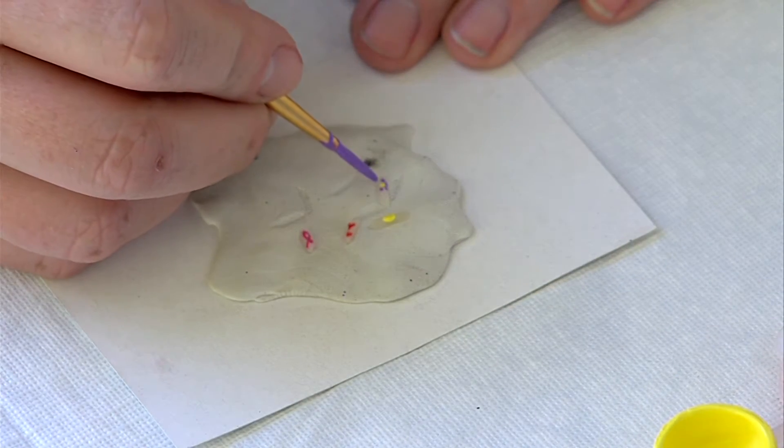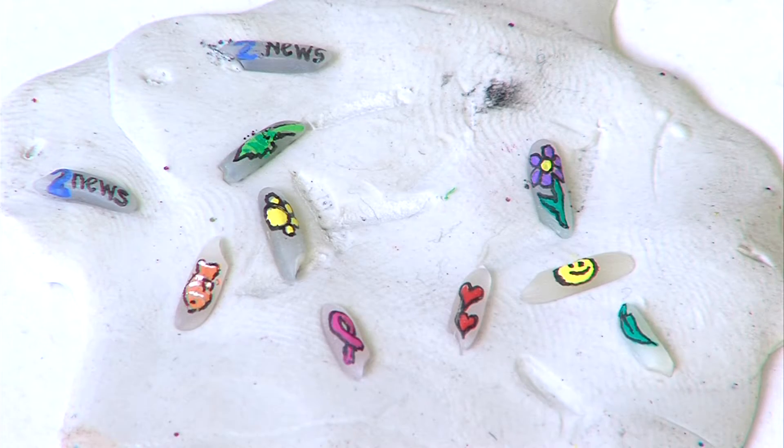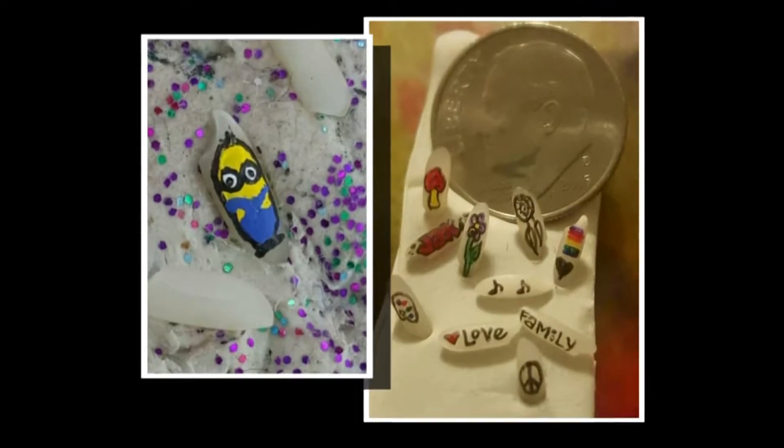A rice artist? Yes — Jackie writes and paints on a single grain of rice, something you usually eat. Pretty much anything you can think of: names, dates, sayings, pictures, flowers, trees, mushrooms, minions.